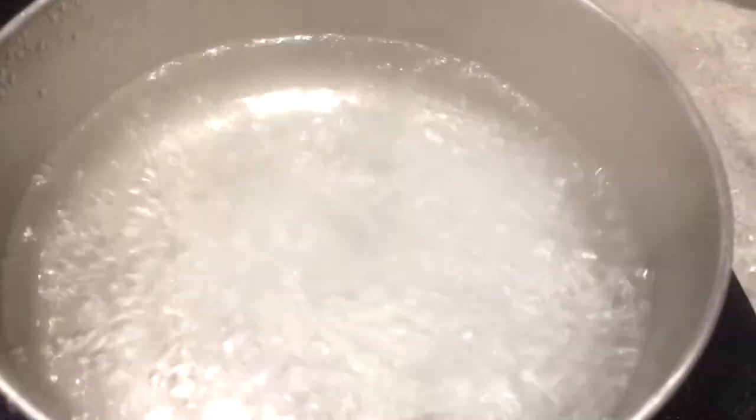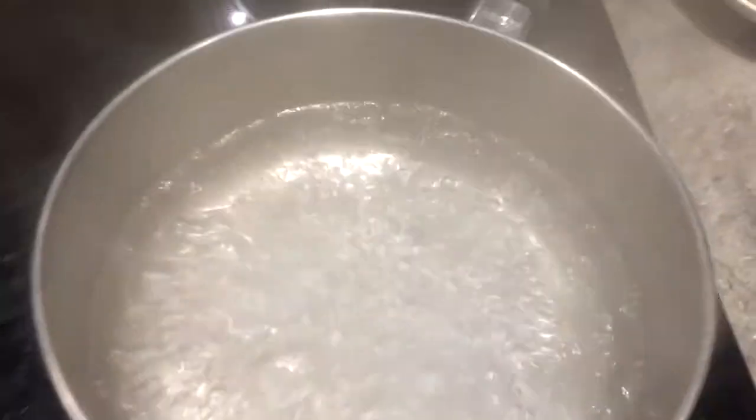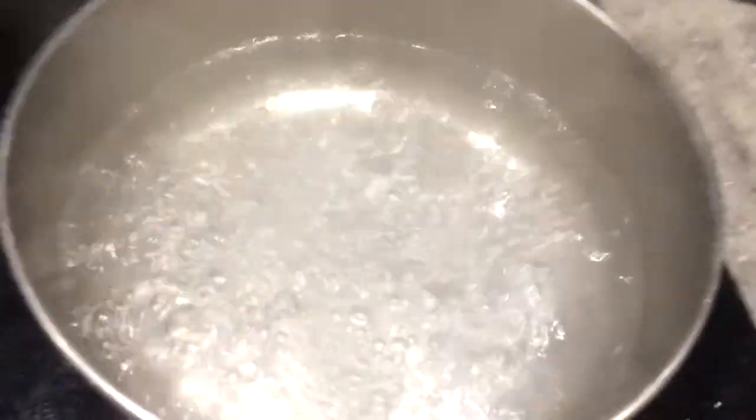Alright, the water is boiling pretty good — we put it on high instead. So right here we have burbot, and this is walleye. We're doing the walleye catch-and-cook in a different video during open water. We're just cutting the burbot into small chunks and putting them in.